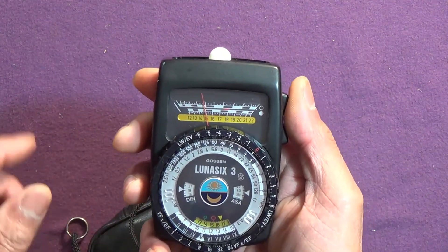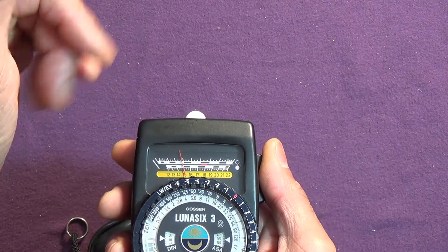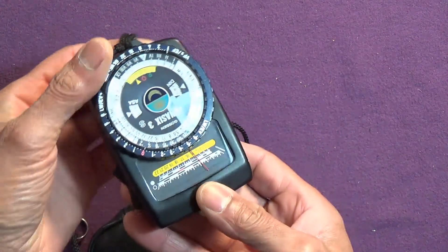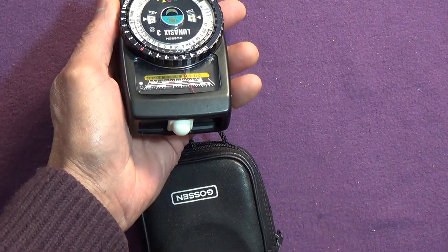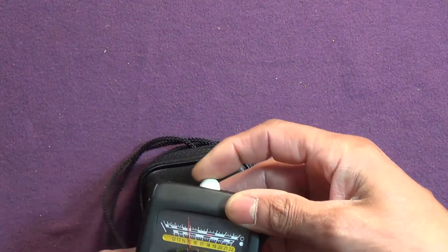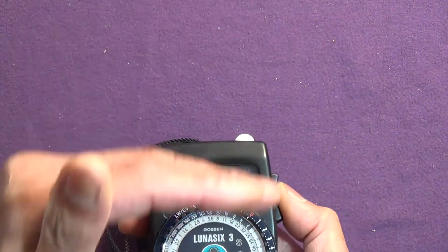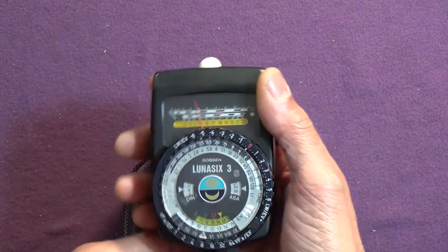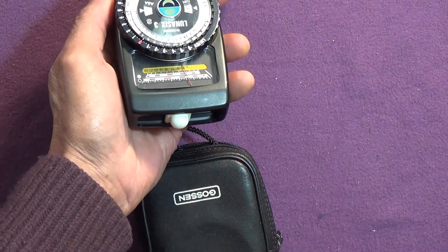What that means is instead of pointing it at the scene, if I'm able to — depending on how far away the scene is — I can walk to the scene and then point this back at the camera. What it measures is the light that's falling on the scene or the subject. Reflected means I'm by the camera measuring light reflected off the scene; incident means I go to the subject and take my reading pointing towards the camera.